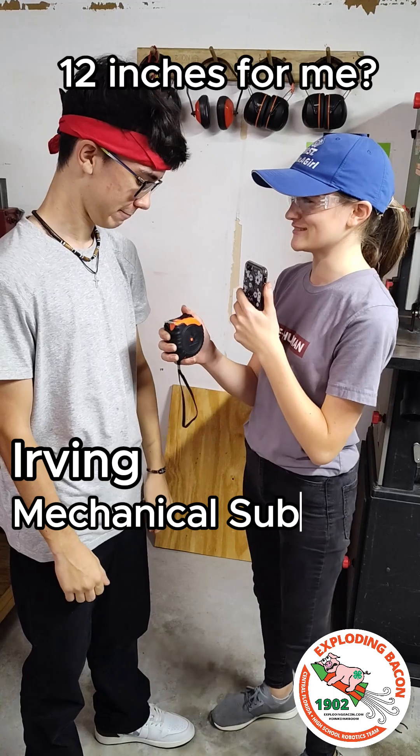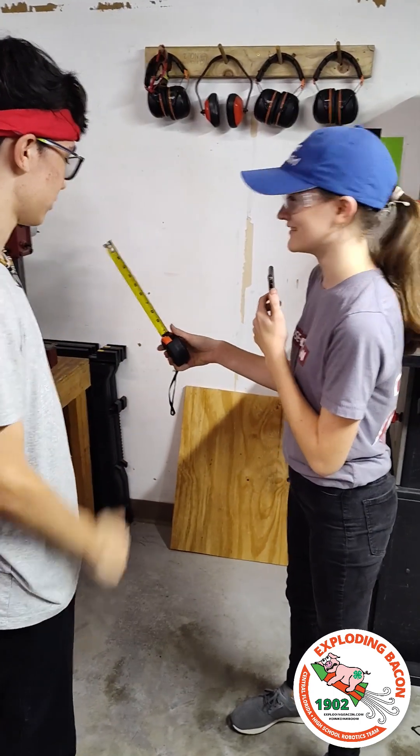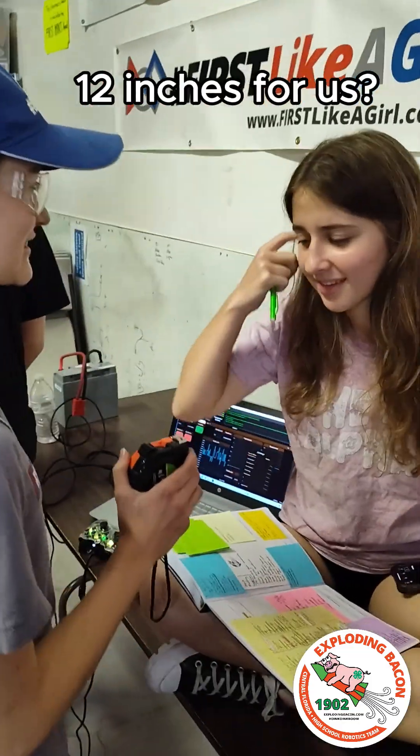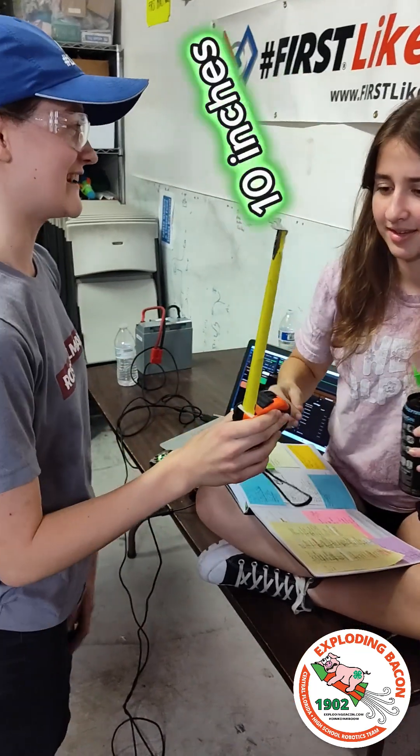Can you measure out 12 inches for me? 10 and a half. Can you measure 12 inches for me? Fantastic. That's 10.